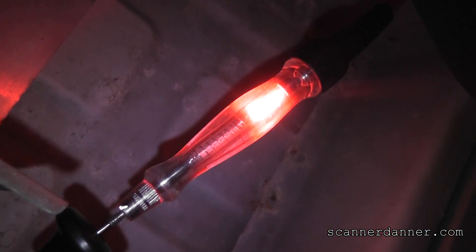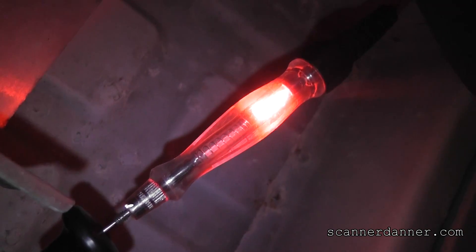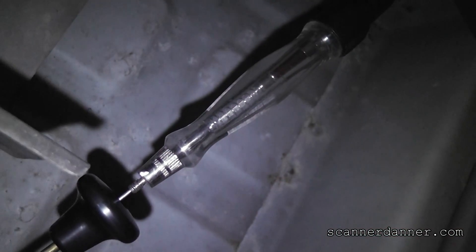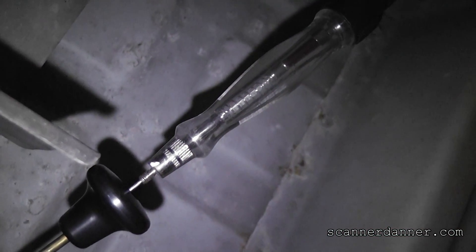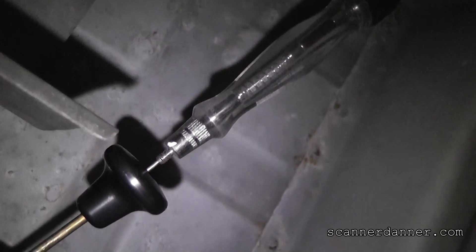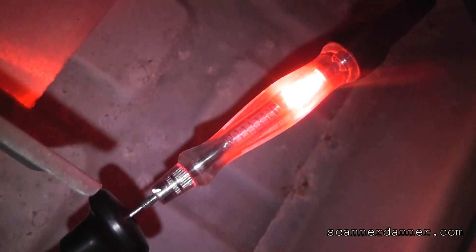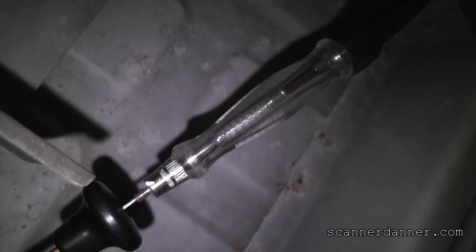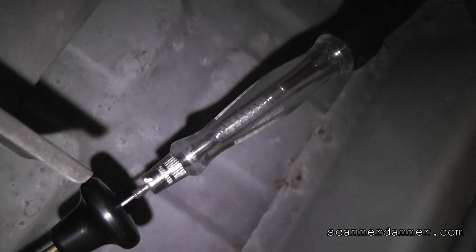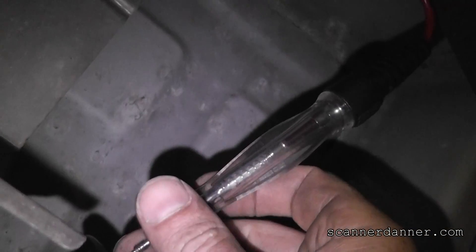There it is — test light is lit. That is a good driver and good wiring all the way from here to the computer. I use the test light because it's what I'm familiar with — I like the test light telling me that the driver is good. We can actually use the power probe for the same thing, so let me show you that method.